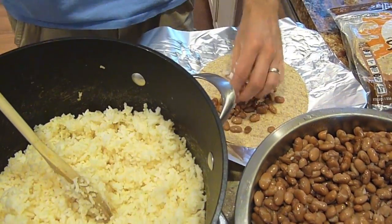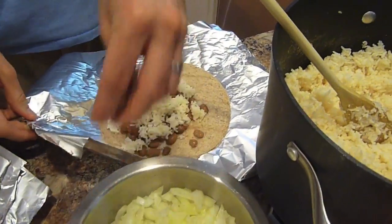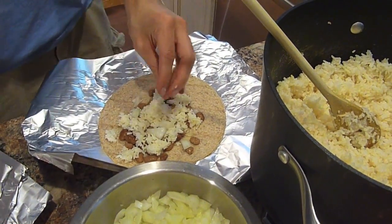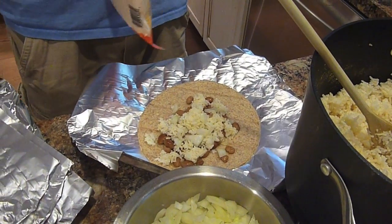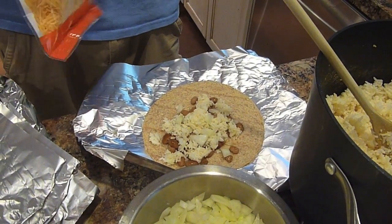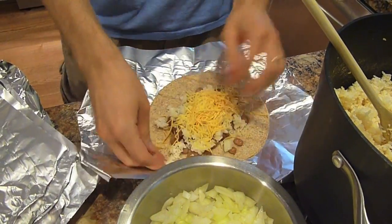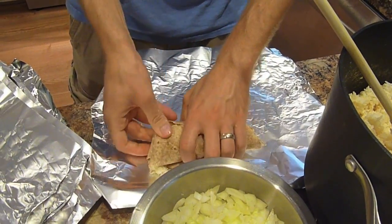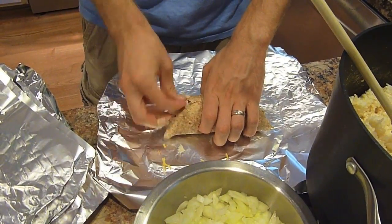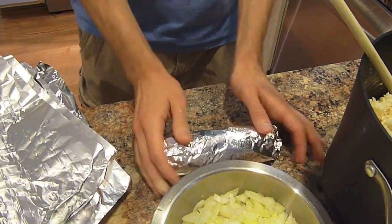First, we add the beans, then we add a little bit of rice followed by the onion, and then you're going to put the cheese on top. The key is to make sure that you don't overstuff it, because then they're not as good — you've got stuff busting out the sides and they're really hard to fold. Charlie's like a master folder. He just takes the sides up, curves it around, gives it a little tuck, and then takes the aluminum foil — and it's ready for labeling.